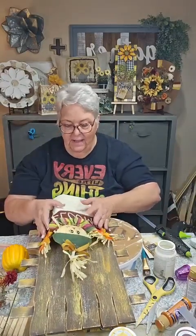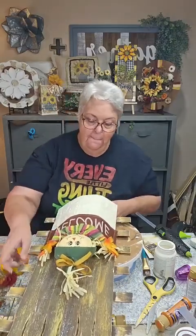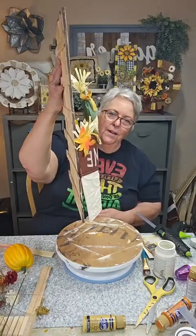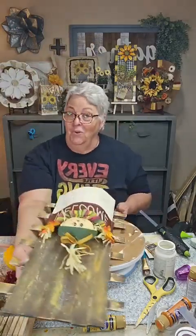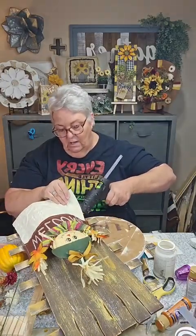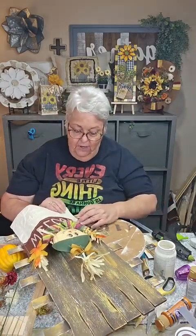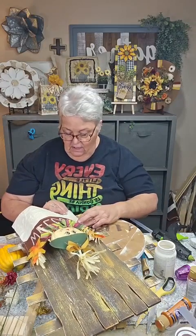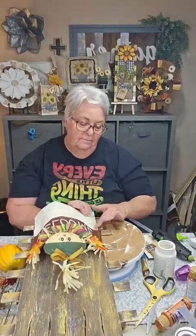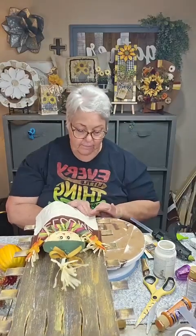We're going to bend it a little bit. You see what I'm doing — I'm making it so it sticks out from the board instead of laying flush against the board. Now I need to go ahead and get some more glue on here. I'm going to get quite a bit because I don't want that coming off on me. Press that on — it can get a little hot under there because it's just plastic that the glue is on.